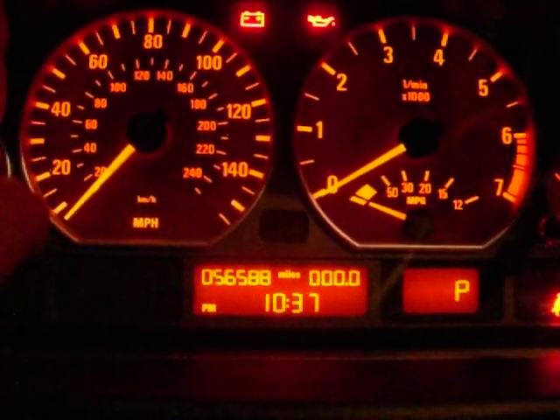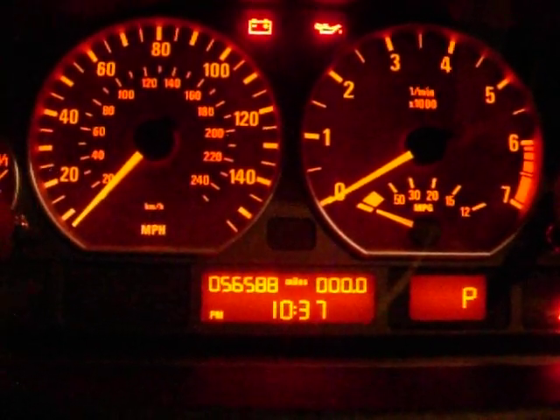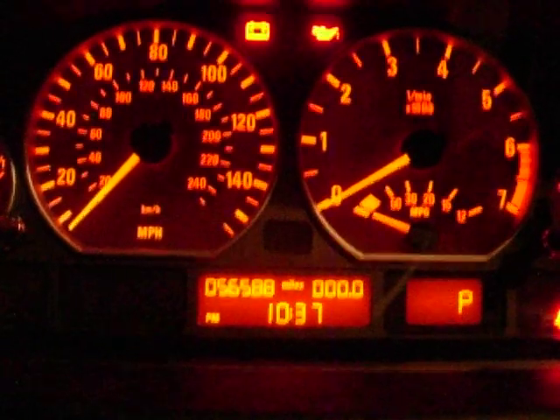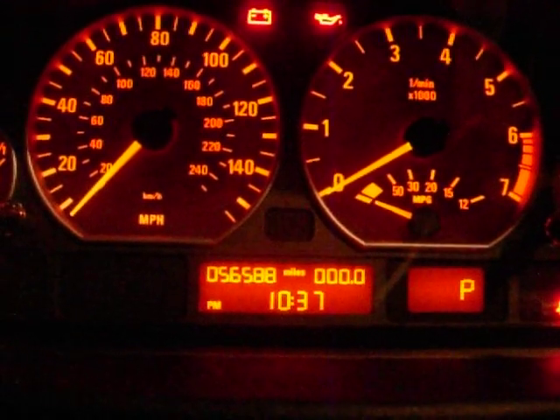The belts and everything are back in the car. The last thing is just making sure my battery is still healthy. I bought this car and I'm not sure if the previous owner ever changed the battery since 2001. But when I bought it, it only had 37,000 miles on it, so it's a fairly new car for the year.